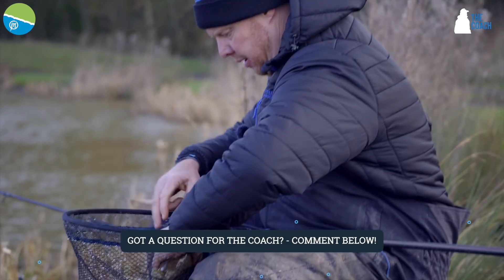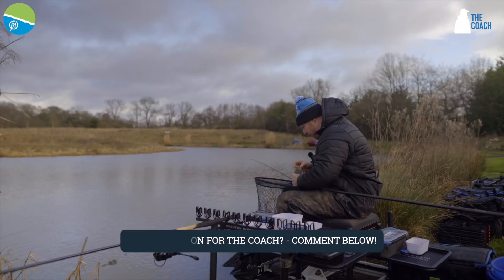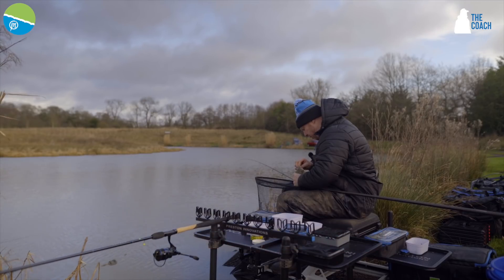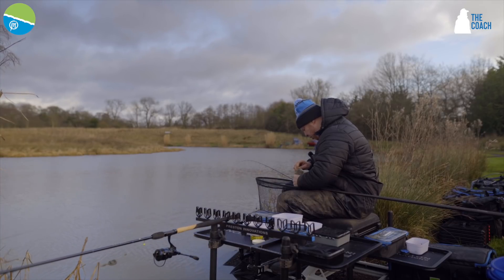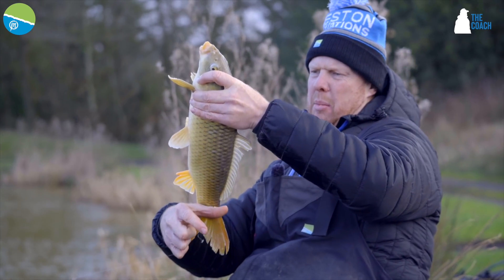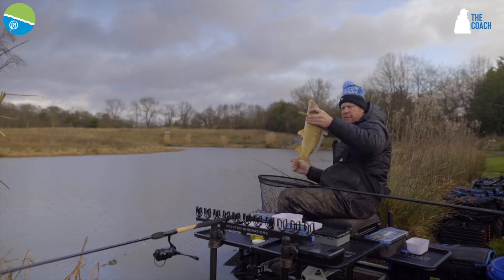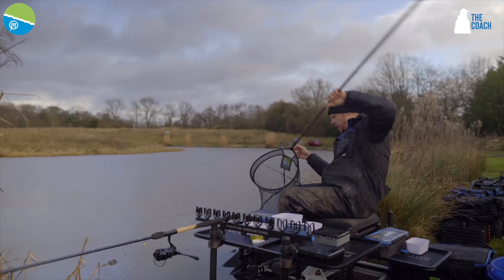Look at that, that's beautiful. What are you giving me for that? I'm going to say that is — hang on, let me get the hook out — perfectly in the bottom lip, dead on. That was never coming out. I'm going to give myself four pounds and two ounces. Nice. Right, just bear with me, I'll just get him in the net.